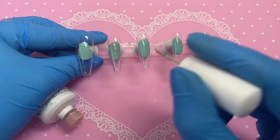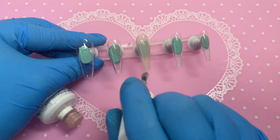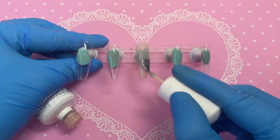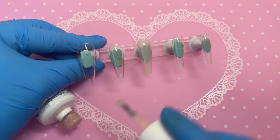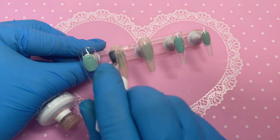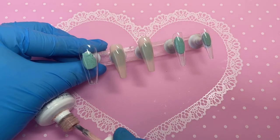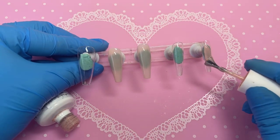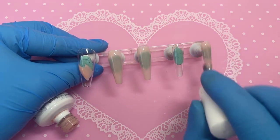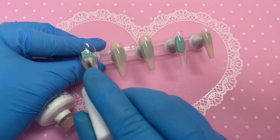Now that the base coat has been applied and it's come out of the lamp, we can start applying our base colours. For this nail design we're using two base colours. For most of them it will be a nude colour from the company Cloud Beauty in colour number N17.